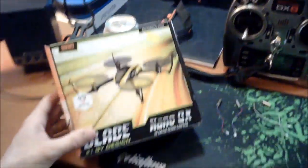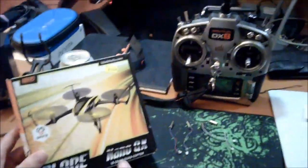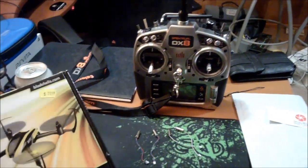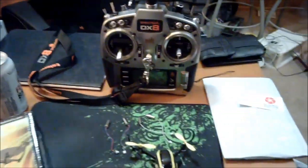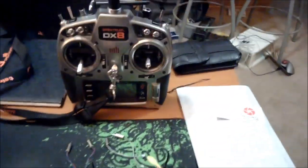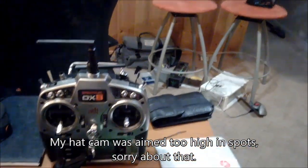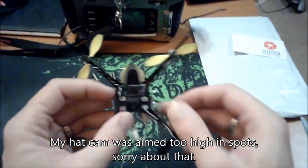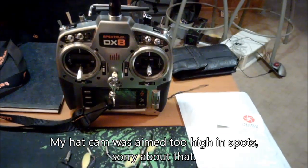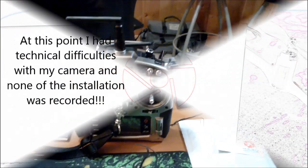Today what we're going to do is replace the motors on the NanoQX with the new motors. There we have our beat up NanoQX — and as you can see, here are our motors. Inside you've got the blade configuration.